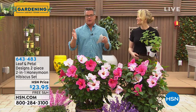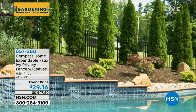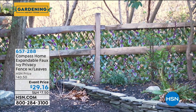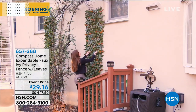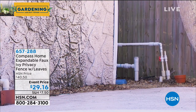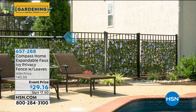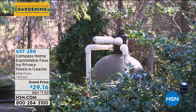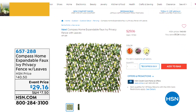Coming up in just a bit — do you have a part of your property you wish you could hide? Maybe it's an awful fence, your recycle bins, or your trash bins. We have the expandable faux ivy privacy fence coming up. This sold out almost every time last year. Watch the transformation — look at how beautiful it is. This is the jumbo size, the largest one we have. You can do it like ivy crawling up a wall, along a railing or fence. We even have it on our lanai over our heads. This year we have different color accent leaves too. That's only $29.16 — coming up in a bit.